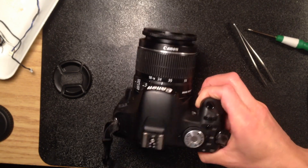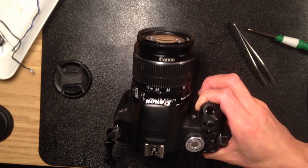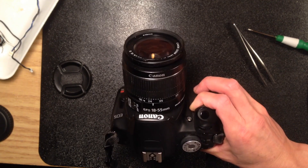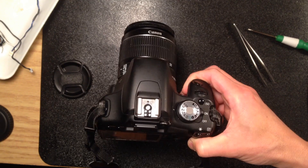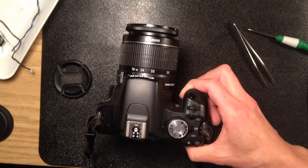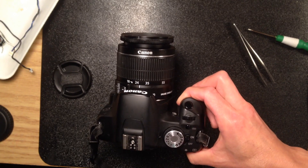For a lens as cheap as this, if you just buy the wires from Canon, it's definitely not worth it. But that is basically the way I fixed the autofocus of this Canon 18-55 kit lens. Thanks for watching this DIY fix — please leave comments, and if you like it, give a thumbs up and subscribe to my channel.